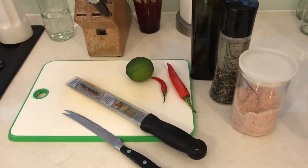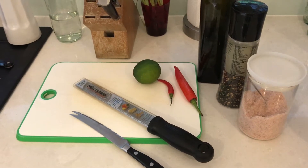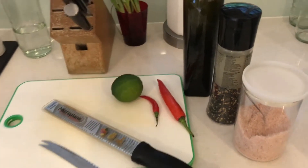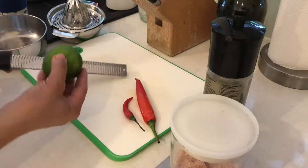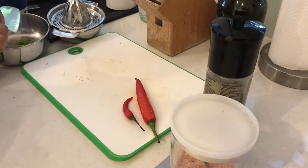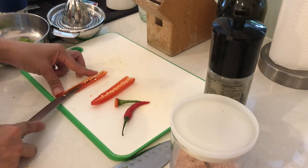Hi everyone, so first we will prepare the marinade for our prawns. The ingredients will be listed in the description down below so that you can get them all ready if you want to follow along. Don't worry if you do not have a zester because you can also peel the lime and chop them with a knife in small pieces — that will also work. Chop the chili in small pieces as well; you can use as much as you want and any type, fresh or dried chilies, depending on your preference.